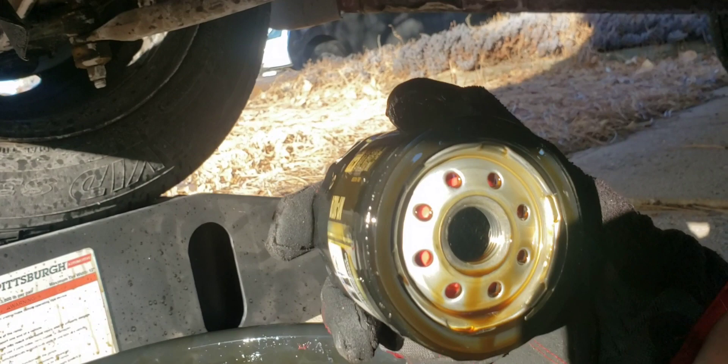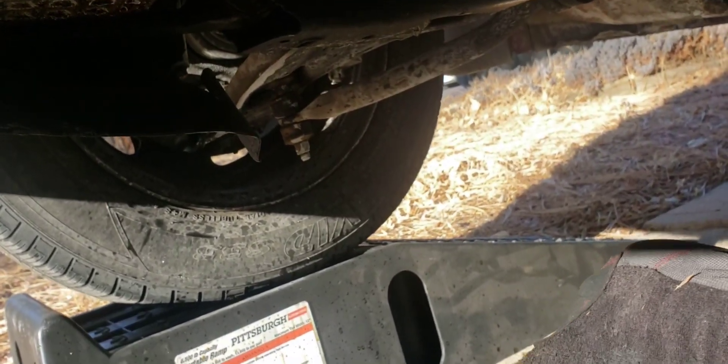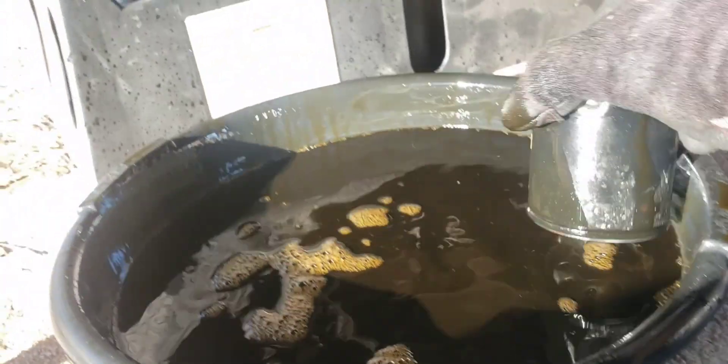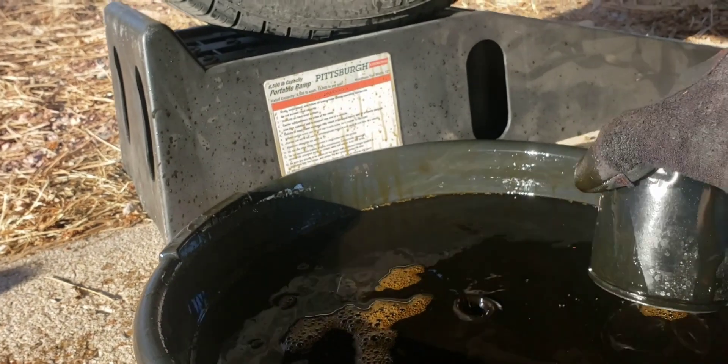Looking at what's in the filter — it looks pretty much brand new because it still is pretty much new oil. Can't use it now though. It only had about a thousand miles on it — too bad.